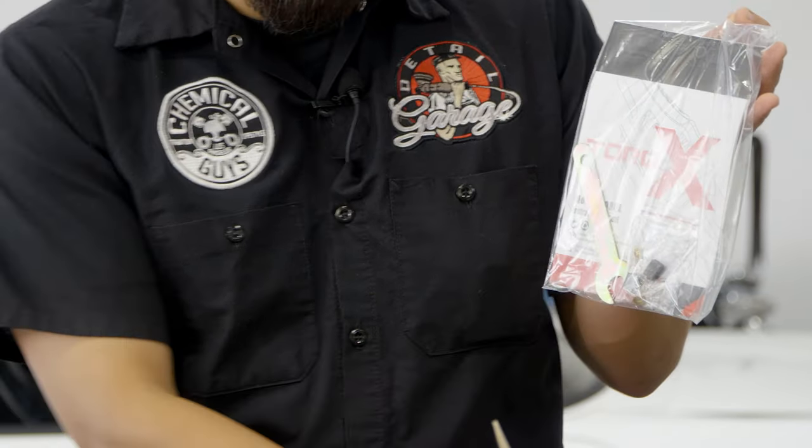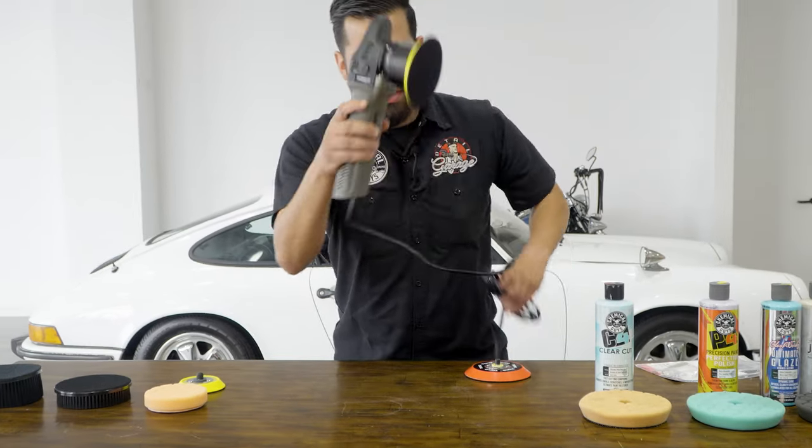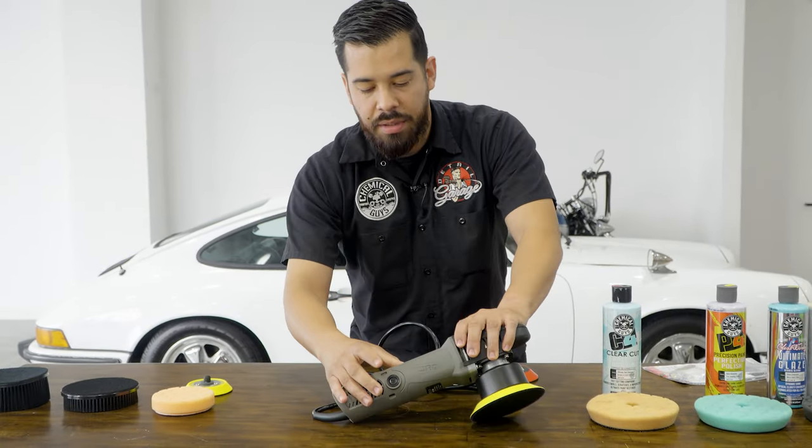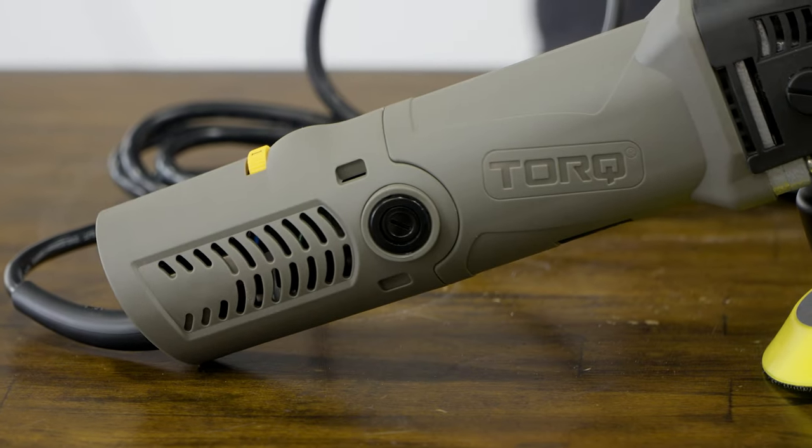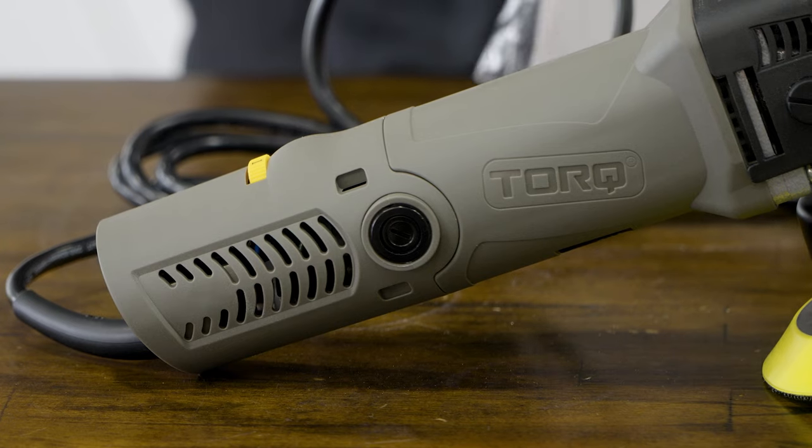If you ever need to change your carbon brushes, they're located right here on the sides of your polisher. Those pop up very easily, and you can actually use the wrench provided in the kit to open that up and swap those out.